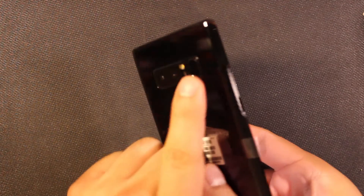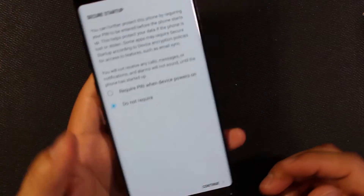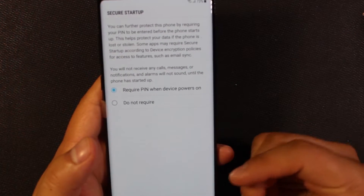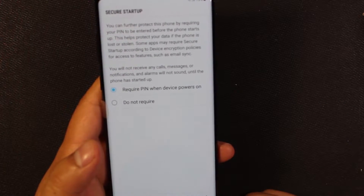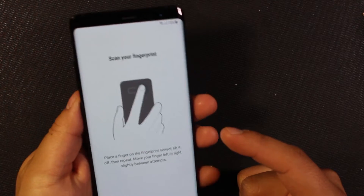We have our terribly placed fingerprint sensor up here. Let's go ahead and set that up. We'll go ahead and put in a PIN, and I do this for situations where you might want your phone to use a PIN and only a PIN — so I do this on startup. You don't have to, I like to do this. Okay, so now my PIN is set and it's showing me how to cover the fingerprint sensor.